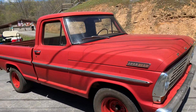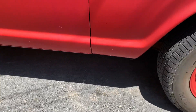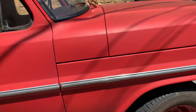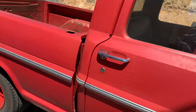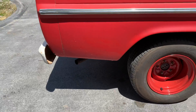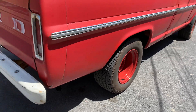It does have a 352 V8 — we'll show you under the hood in just a second. You can see the bottom of the cab, and underneath this truck looks as good as it does on the outside. It don't have a bunch of dents in it, it don't have no rust in it, it has the original exhaust on it, and it has BFGoodrich tires with probably a 10-inch wheel.